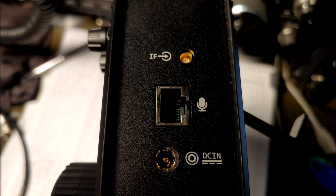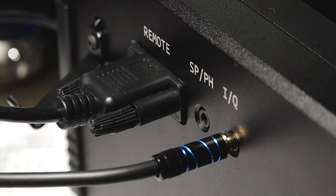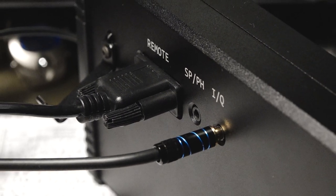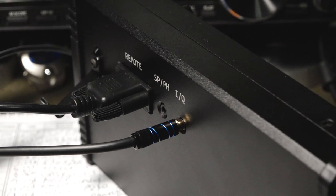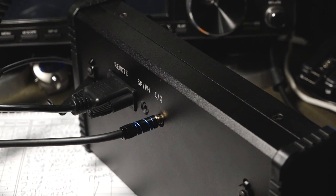The right side includes a power connector, the RJ45 microphone connector, and an IF connector for future expansion. The rear of the GSOC is where you connect the IQ connection, which is raw digital data, the 9-pin DB9, which was originally connected to the front of the G90, and you've got a speaker or headphone output. Two nice little metal legs are also provided to allow you to sit the GSOC on the table nicely.